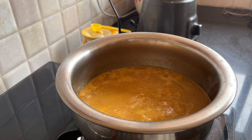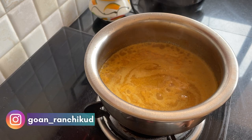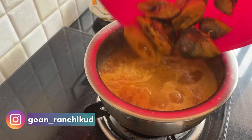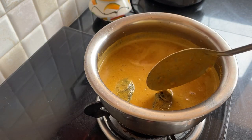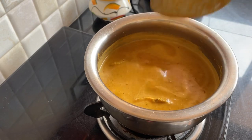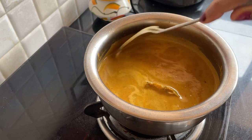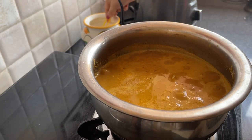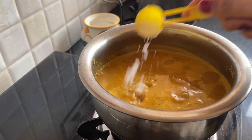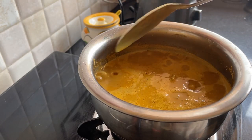The curry has started boiling — you can see slight bubbles. Once it starts boiling fully, we will add the marinated fish. Now that it has boiled completely, we are going to add the fish in. Add salt and mix it gently.